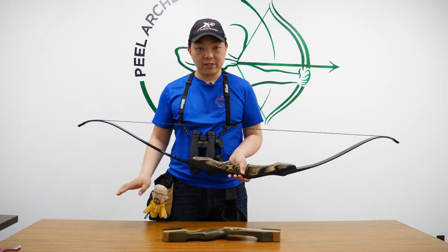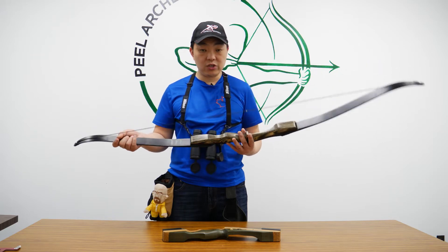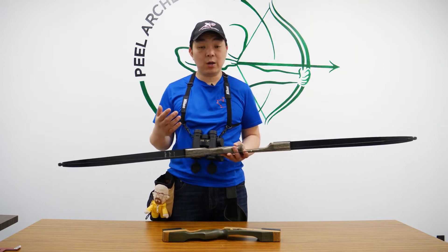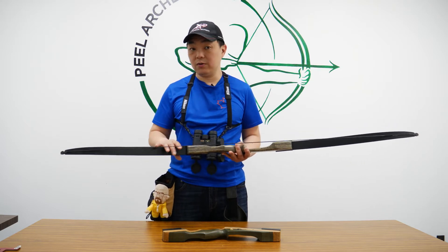The Samick Sage has been doing great for us sales-wise. We sold a ton of these bows and we wanted to show our viewers and buyers the difference between that bow and the Red Hawk — so that if you decide to upgrade or buy another bow, you'll see the difference between the two.